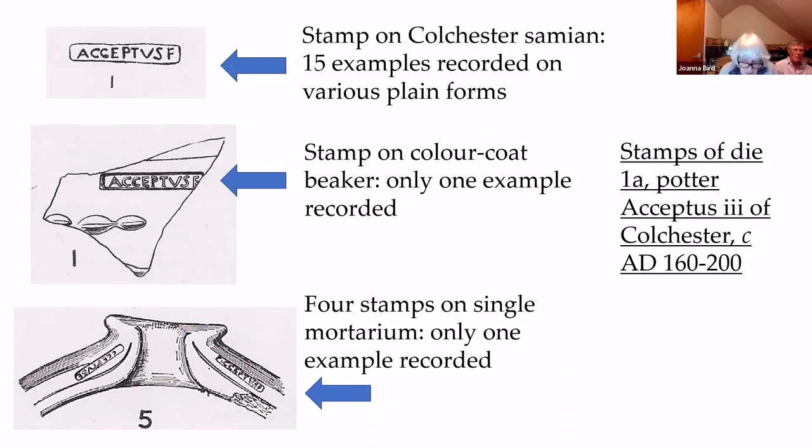The Colchester Samian stamps identified by ICPS show that some potters came from the Rhineland. The most important for the vase is Acceptus III, whose die occurs on a beaker fragment of similar form to the vase itself, and on a mortarium of the same type as the vase's lid. Acceptus III dates to circa 160 to 200 AD. This fits the mortarium — which is unstamped and may date from the late 2nd into the early 3rd century according to Kay Hartley — the Antonine Samian dish, and the flagon dated more widely from the Hadrianic period to the turn of the 2nd and 3rd centuries. This would give a date for the burial of the late 2nd to early 3rd century.